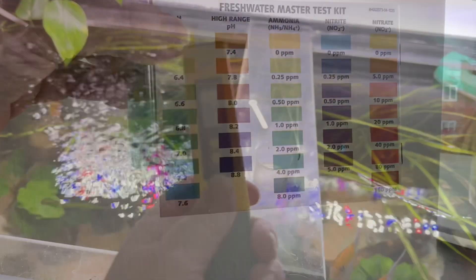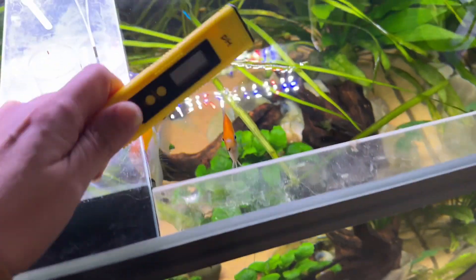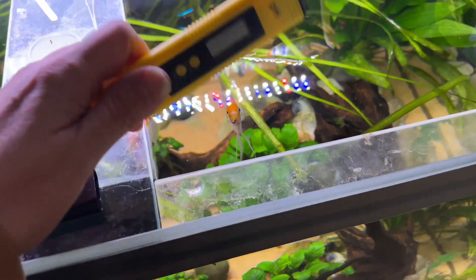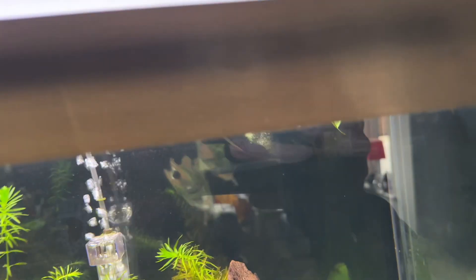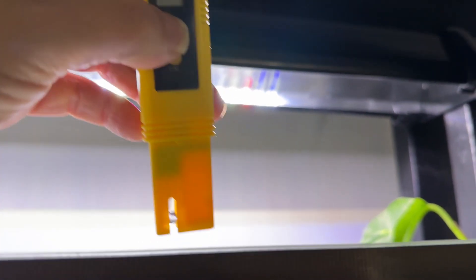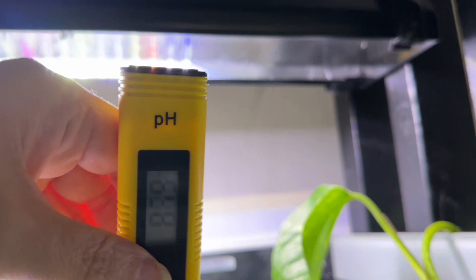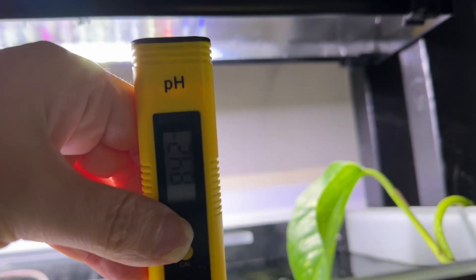Now I want to quickly show you the cheap pH tester — calibrated fresh off Amazon, calibrated with the solution, and we'll just see what this picks up. It always starts off high, but we'll give it a bit of a shake.